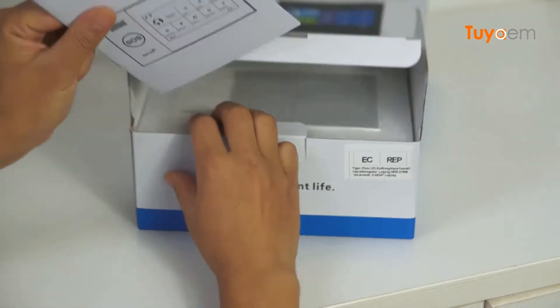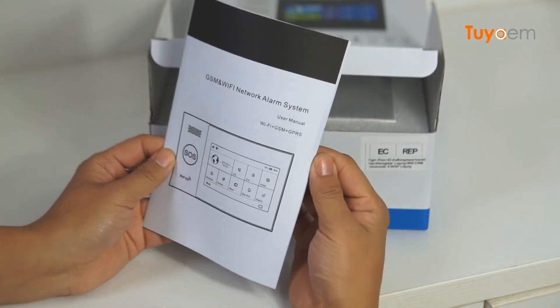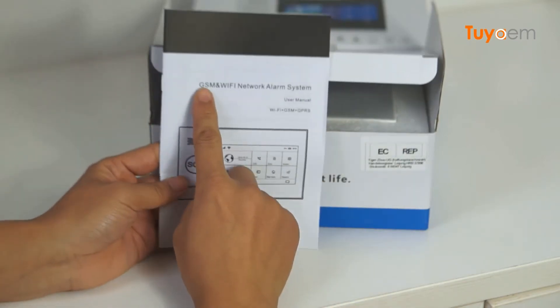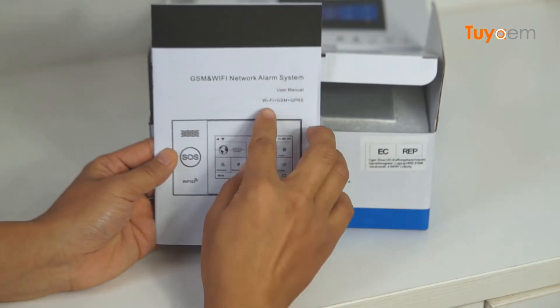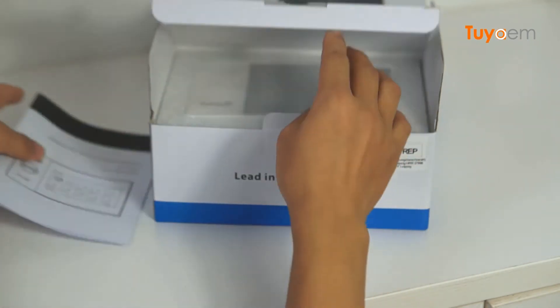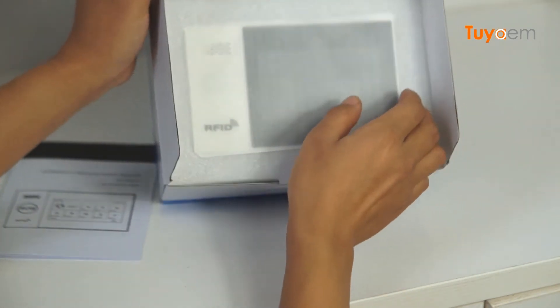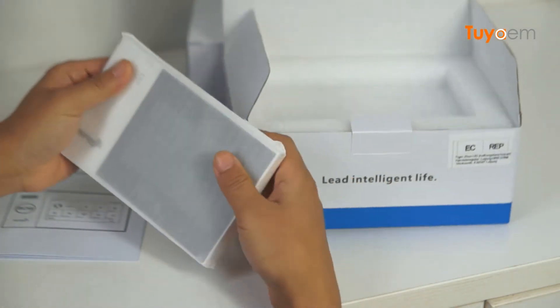Here is the user manual. It's a GSM Wi-Fi Network Alarm System — GSM plus GPRS. This is the manual. I'm going to open it. I think this is the alarm panel.